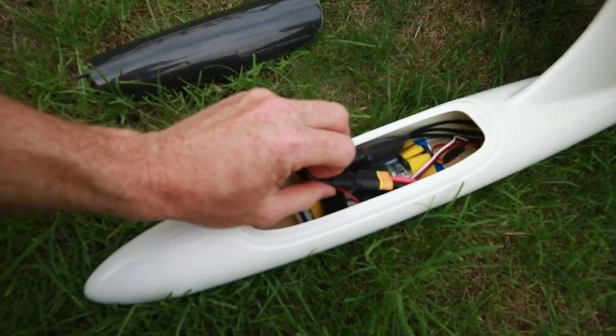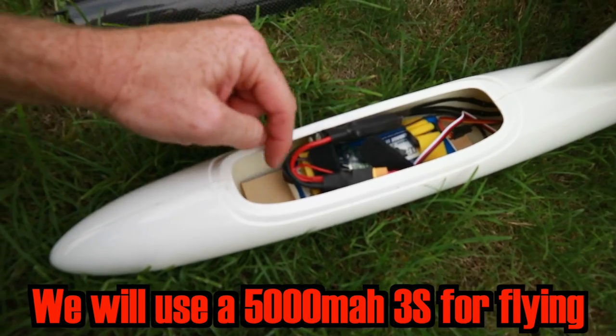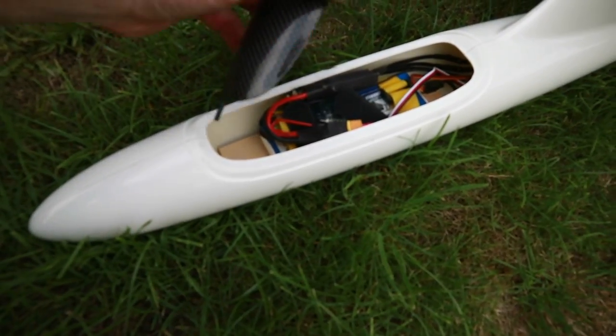If we have a look in the hatch — this is the battery hatch — right now I've just got a smaller 2600 or so battery. The ESC is jumping around a bit; I need to check the CG there just to make sure I'm okay.